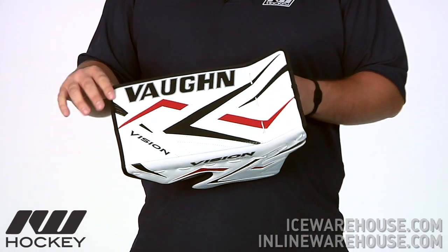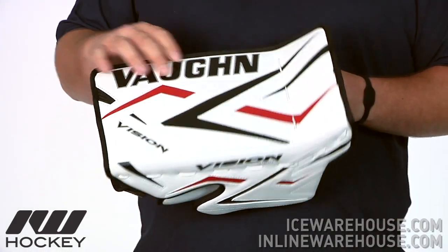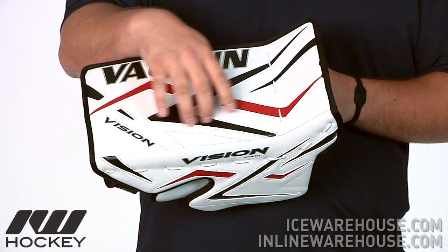Starting out on the exterior of this guy, they are going to be using a nice high grade leather on there with that weave material in there to give you that vision design.